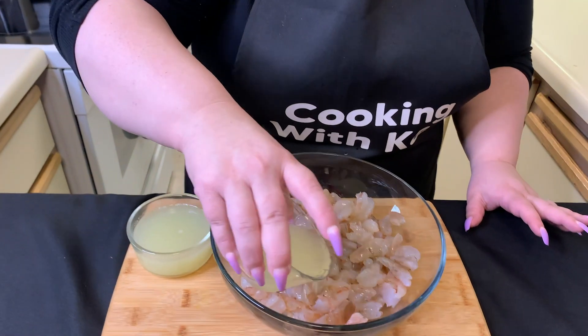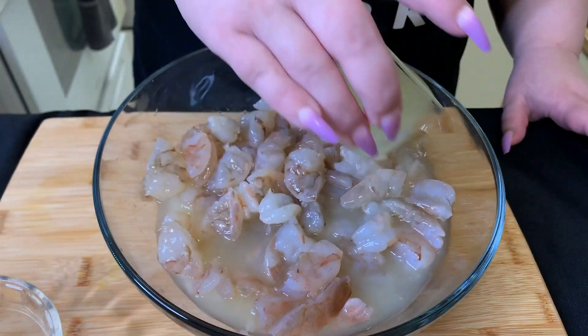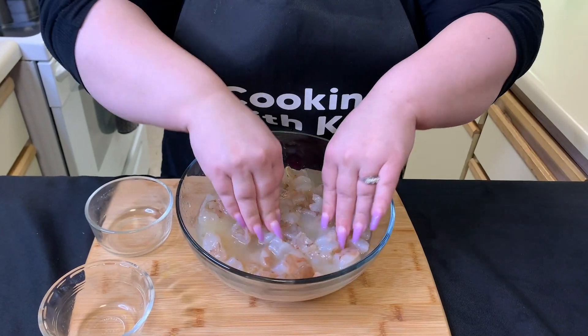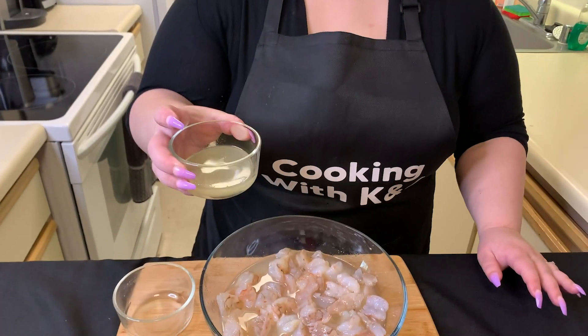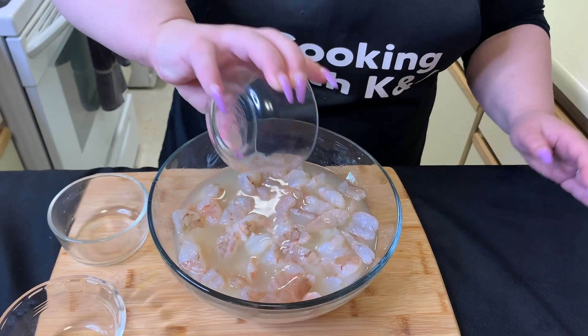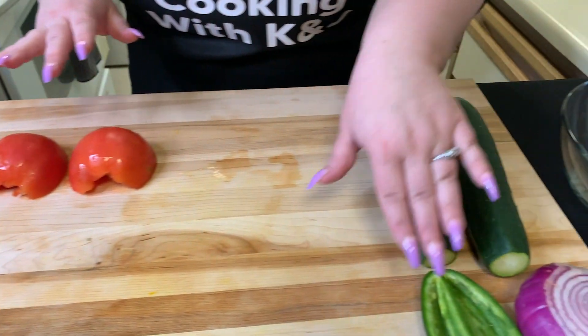We squeeze the lemon juice first, then the fresh lime juice. Make sure the shrimp is fully covered — I'll add a little more lemon juice just to make sure it's fully saturated. Cover the bowl and put it in the refrigerator. You want the shrimp to be pink and looking cured. While the shrimp cures, we're going to start dicing all the vegetables — tomatoes, cucumbers, jalapeños, and onions.